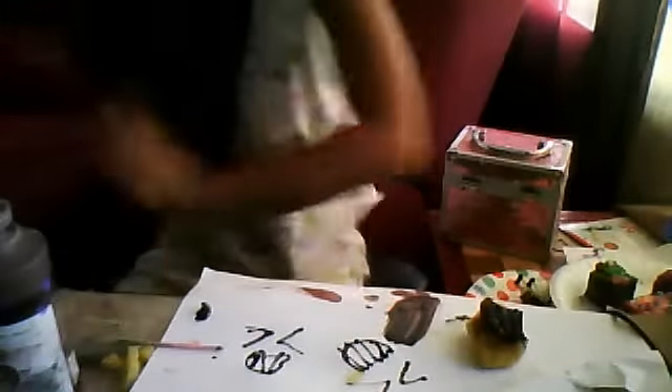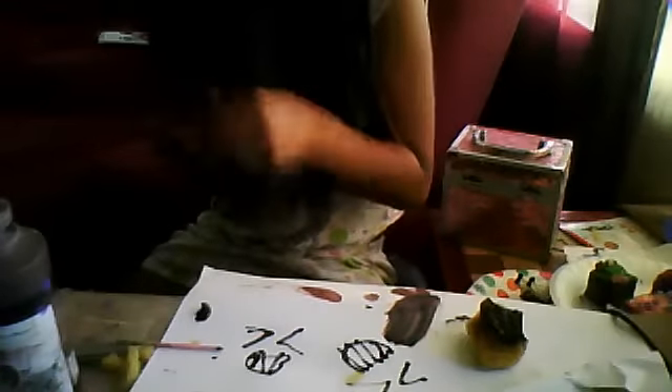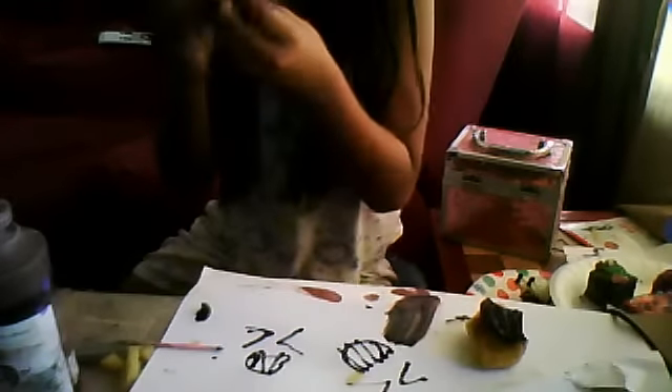I know you can kind of see the face. I'm just going to let it dry for about a day, or 24 hours - maybe 10 hours. And then you can squish the face, squish the whole body, and then it just springs back to the way it's supposed to be.